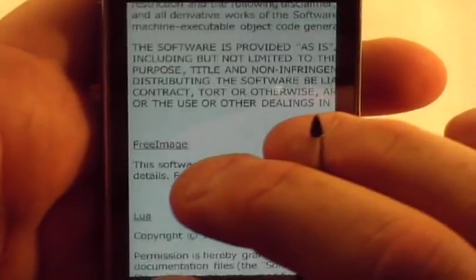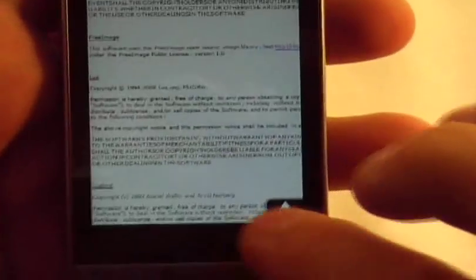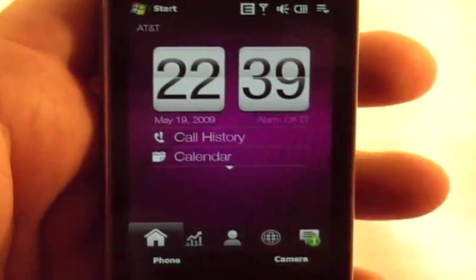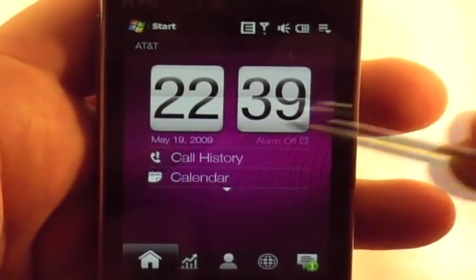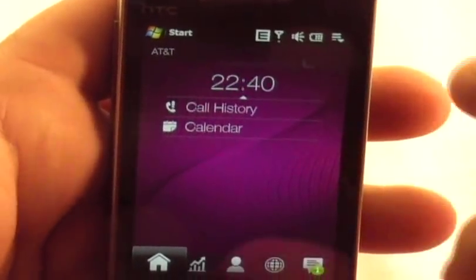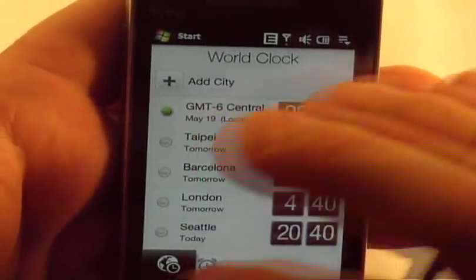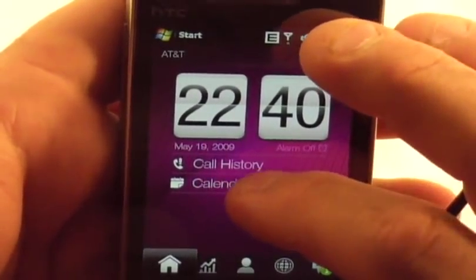Using the zoom bar — it's right across the bottom of the bevel there, it's called the zoom bar. On the home screen, you've got your calendar and if you had more things on your front page it would give you a view for more. You can set different world clocks by clicking on that. You can hit your call history, calendar, and so on.